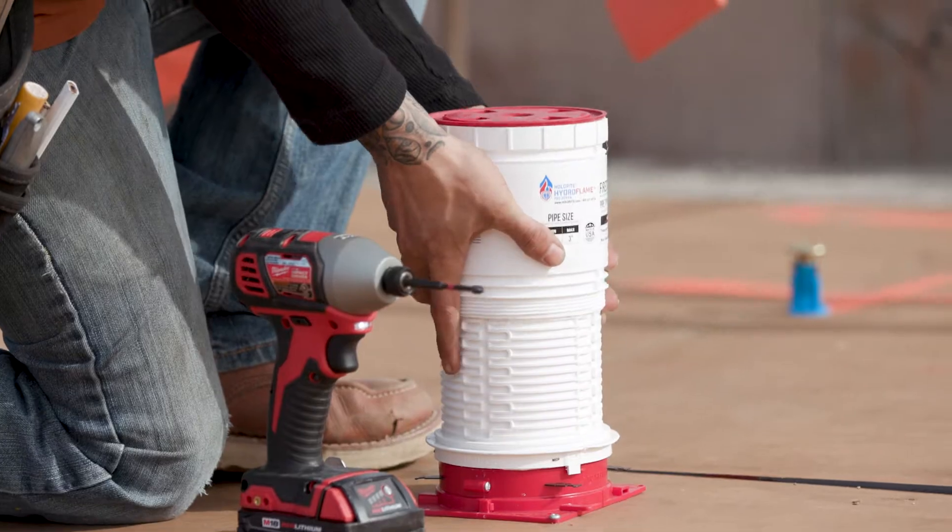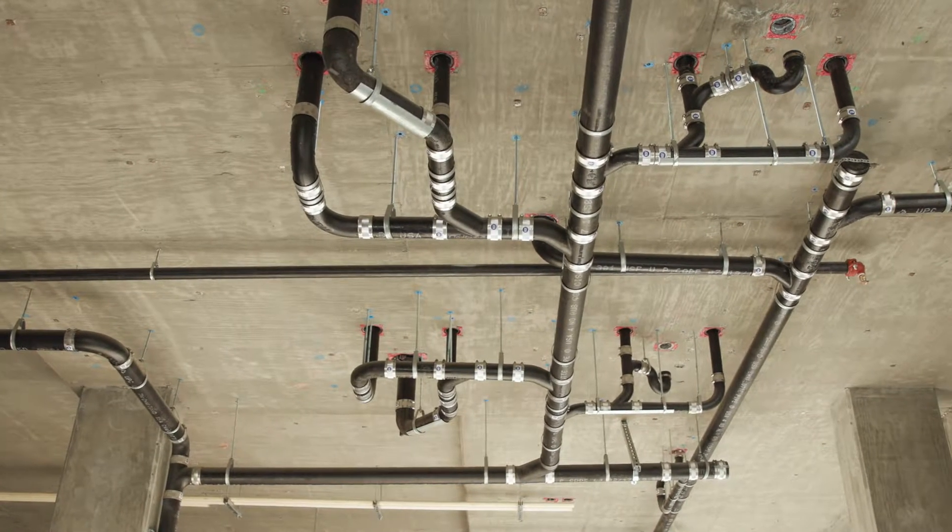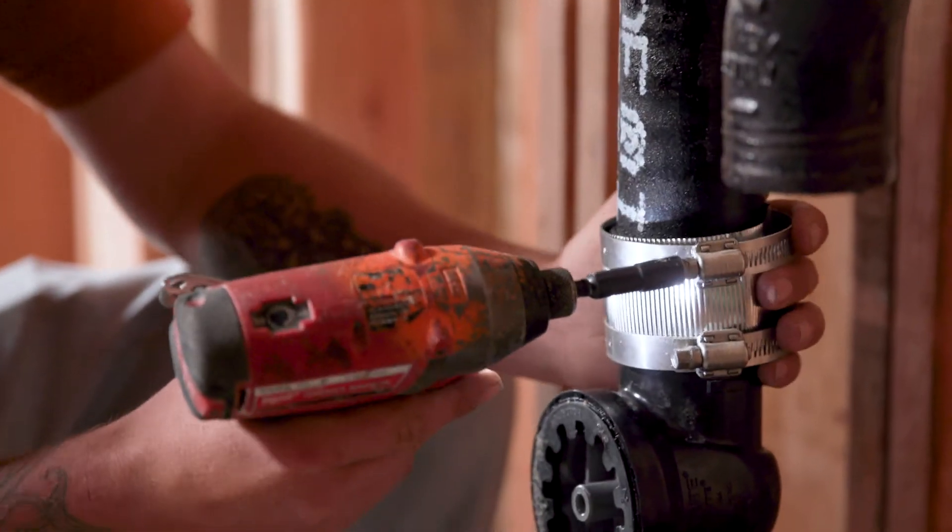Makes it really easy. We don't have to hire an outside source to fire, stop everything. We found that the TestRite from HoldRite makes it so simple to test everything.